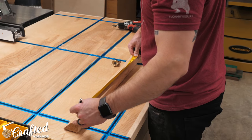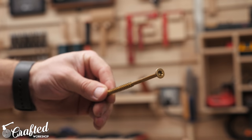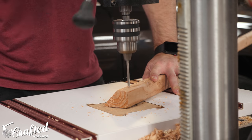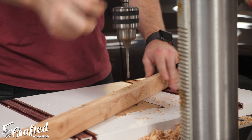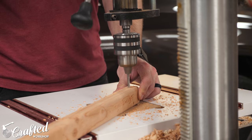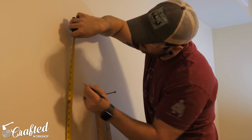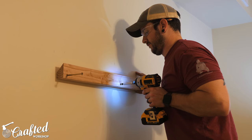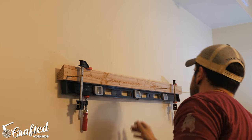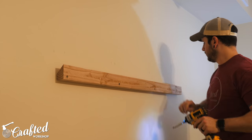Next I marked out the locations for the holes on the wall-side half of the French cleat. I used 4.5-inch construction screws to mount the cleat to the wall, so I needed to drill holes big enough for those screws to pass through without splitting the 2x4. I drilled these holes at the drill press to make sure they were perfectly straight. Then I marked where the studs were on my wall, mounted the French cleat making sure it was nice and level. I noticed how bowed the cleat piece was during this process and tried clamping it to a level to straighten it out, but eventually got it mounted to the wall.